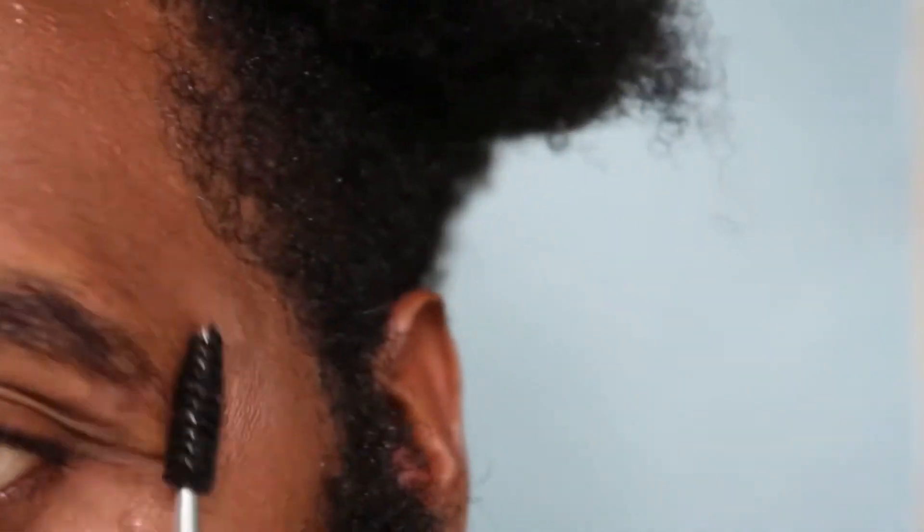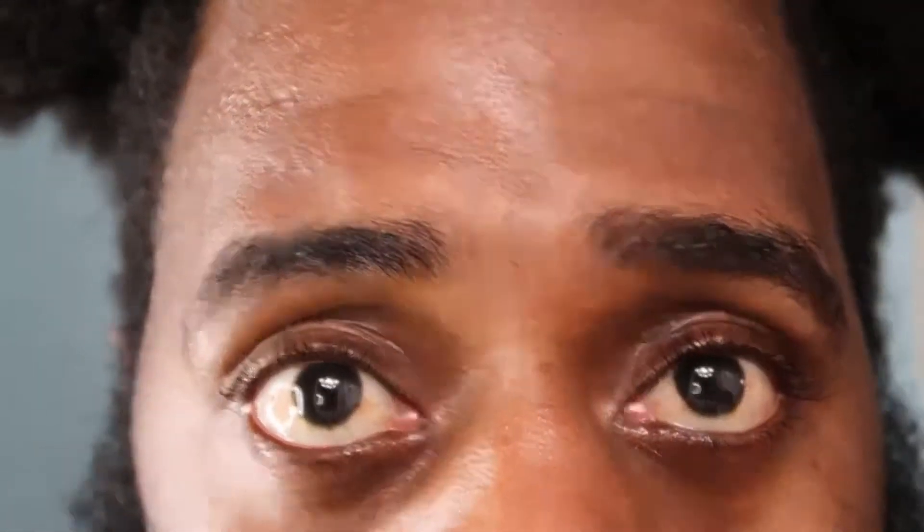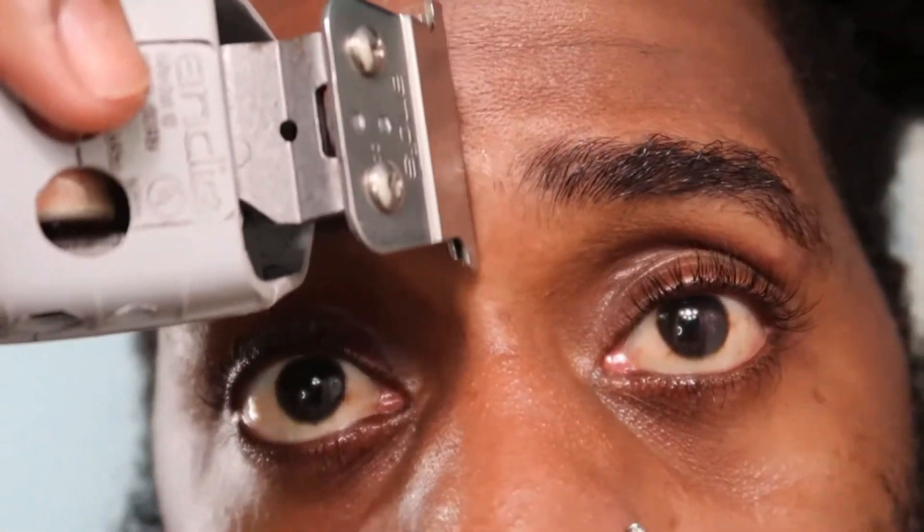All right, this is what my eyebrows are looking like so far — they're looking good, nice and clean, the hair not so unruly. The last step I'm going to do is go in with my NST outliners and get my unibrow. I don't like having a unibrow, so I'm going to go in and cut that off, and I'm going to line my eyebrows up just a little bit.